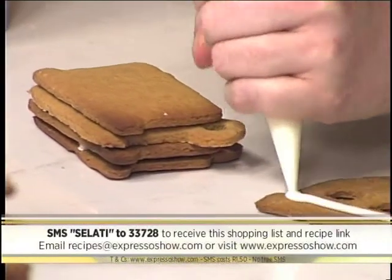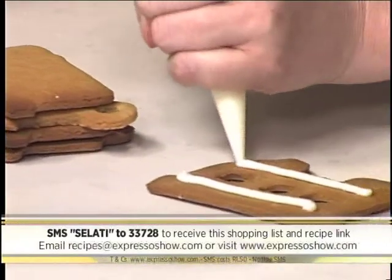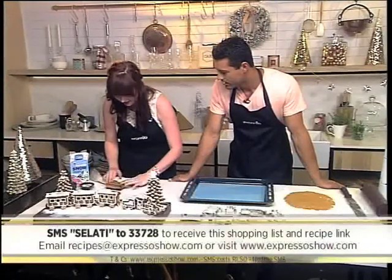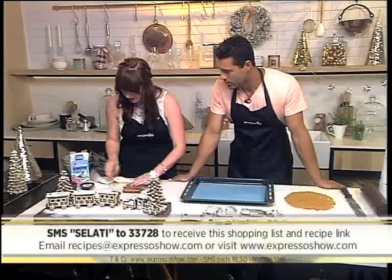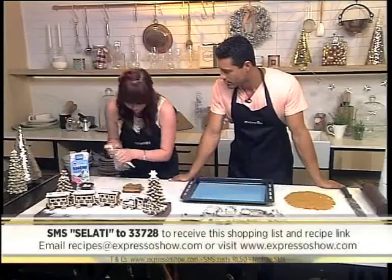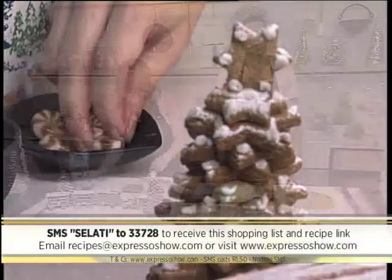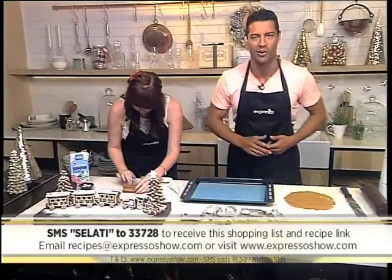Then you can decorate it — I've kept to a neutral theme to match the table, but if you've got kids, you can use really bright colours, sprinkles, and sweets. I've got these little rounds which are going to be our little wheels. You finish off that little carriage right there — in the meantime, here's one last look at how we made our Ginger Polar Express.